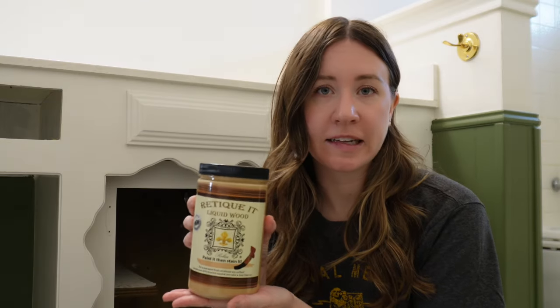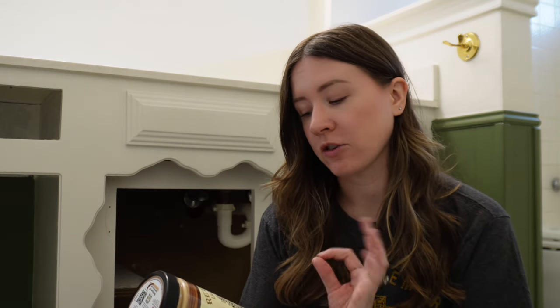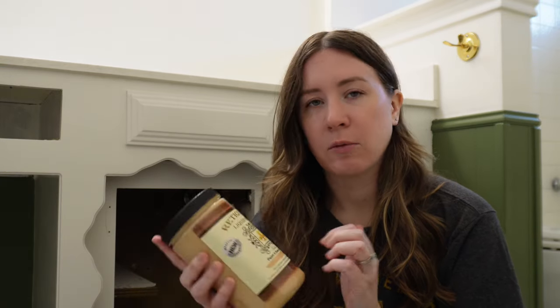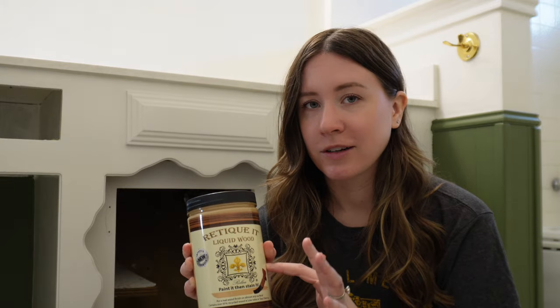So this is the Retink It that I ordered off of Amazon — I'll link it below. It puts a real wood finish on almost any surface, which is crazy to me. You can put it on metal, wood, formica, plastic, concrete. It contains over 65% recycled wood, which is what makes it stainable. This is actual, literally liquid wood.